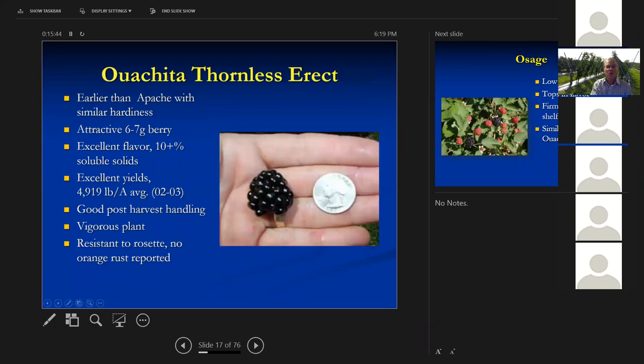This is Ouachita — a little smaller berry than the others, earlier than Apache. Apache has a lot of white druplets so we're not recommending it. Ouachita is 6–7 grams, excellent flavor, 10-plus percent soluble solids, pretty decent yields, good post-harvest handling, and it's a firmer berry. The plant is vigorous and resistant to rosette; we haven't seen any orange rust on this one.